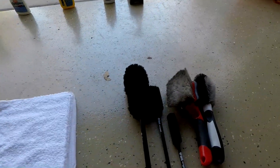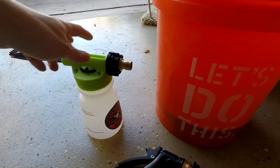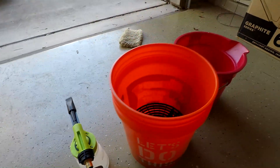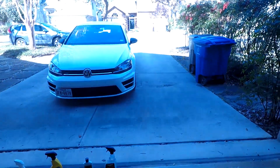I've got a couple of regular terry cloths for getting into the wheels, some wheel woolies for scrubbing those wheels, as well as some wheel brushes. I've also got this soap foamer from Chemical Guys and attachment, as well as a couple of buckets — one with a grit guard, which is very important. As you rinse off your mitt, you're making sure all that stuff stays at the bottom of the bucket and is not being transferred back onto the paint and scratching it up.